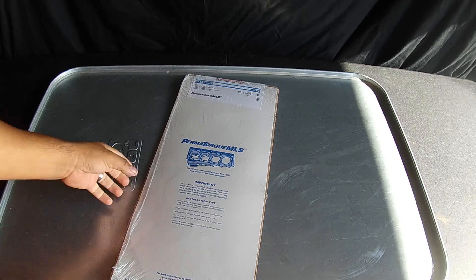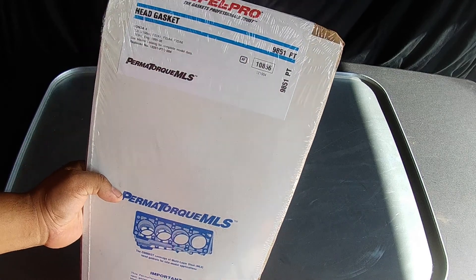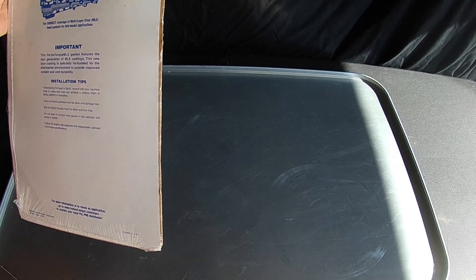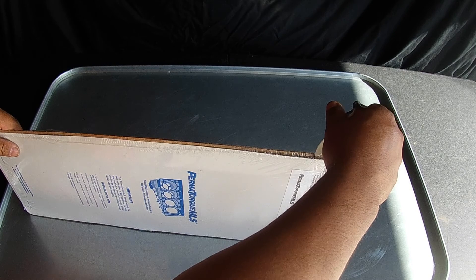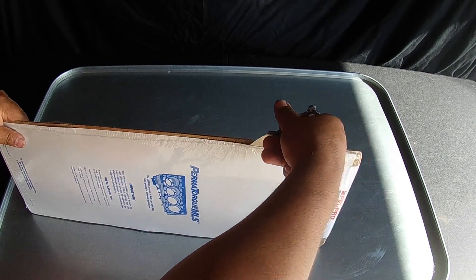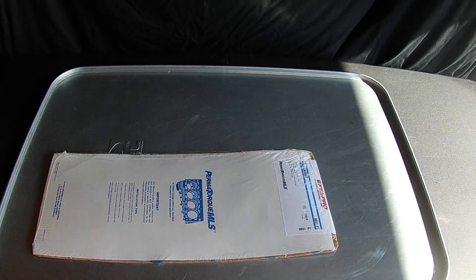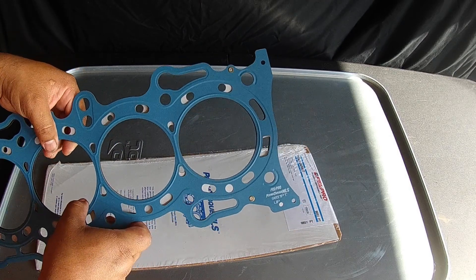I haven't been able to find too much stuff about this head gasket from Felpro. It's part of their new series that they're doing. It has a blue coating on it that, according to Felpro's website, actually helps seal the head and the block a little bit better. This is for a Honda Accord with a 2.2 liter, one of the F-series. This is a multi-layer steel head gasket, an MLS head gasket from Felpro.